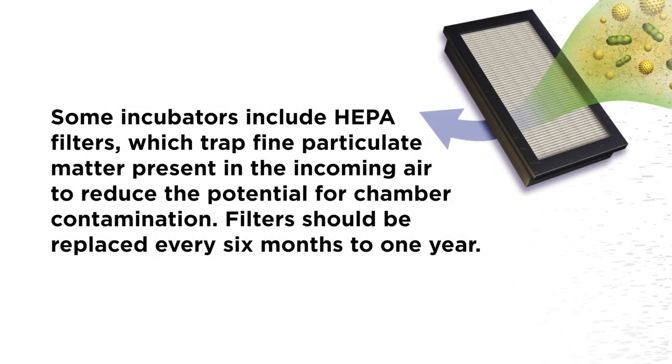Some incubators include HEPA filters, which trap fine particulate matter present in the incoming air to reduce the potential for chamber contamination. Filters should be replaced every 6 months to 1 year.